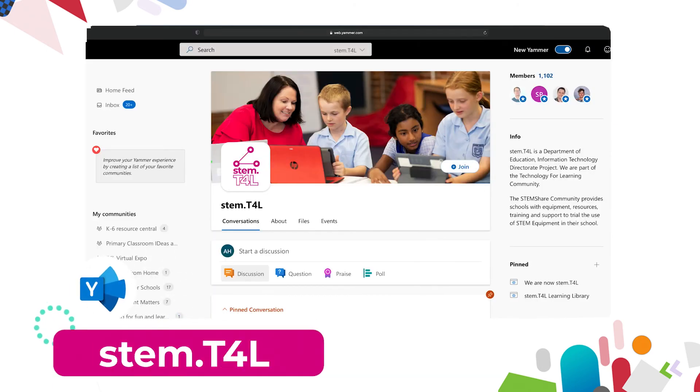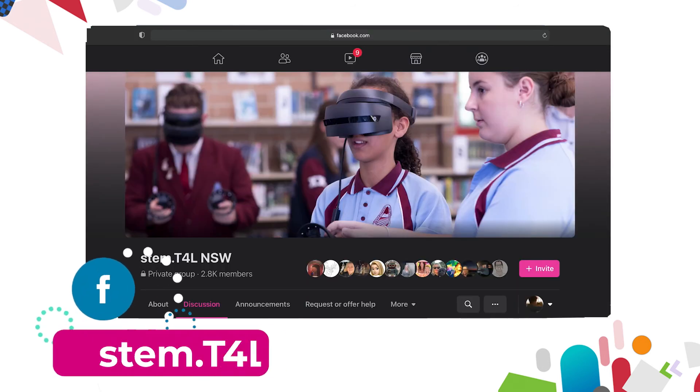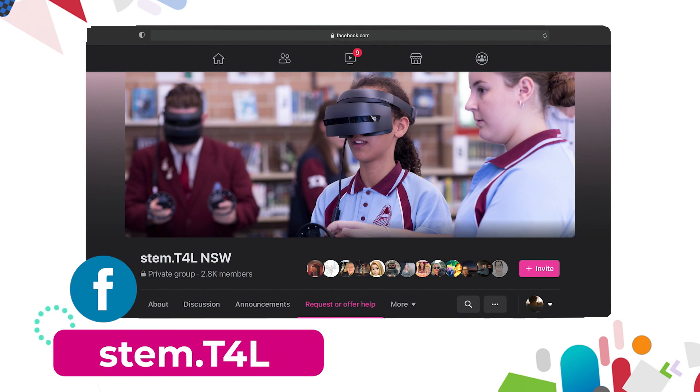You can also join us in the Yammer community. If you have any questions or you'd like to ask teachers how they've used the equipment in their classroom, then why not join us on the STEM T4L Facebook community? It's a closed group. You can ask teachers how they've used the equipment and also share the work samples that your students have created.